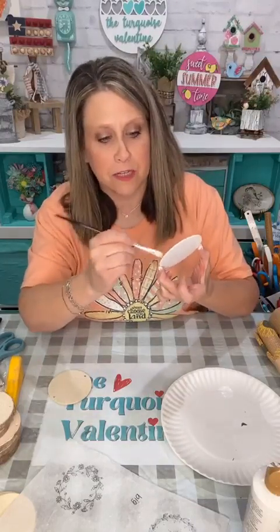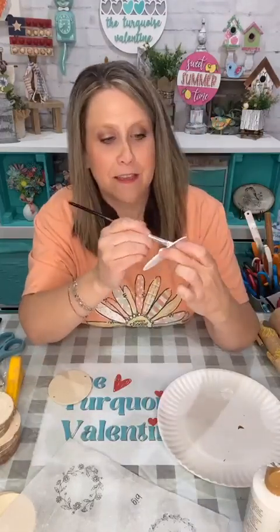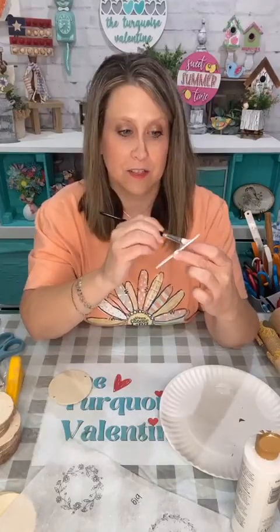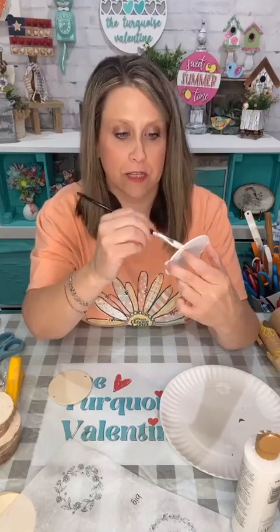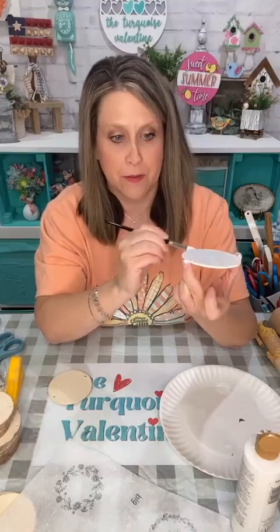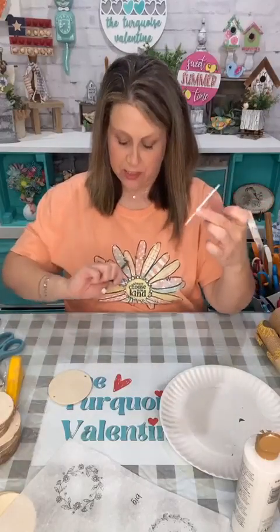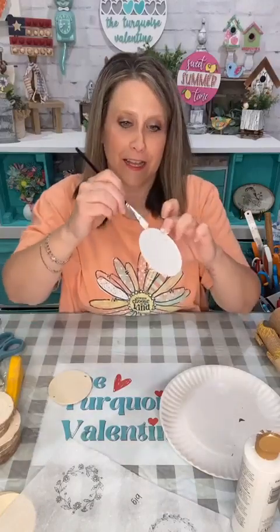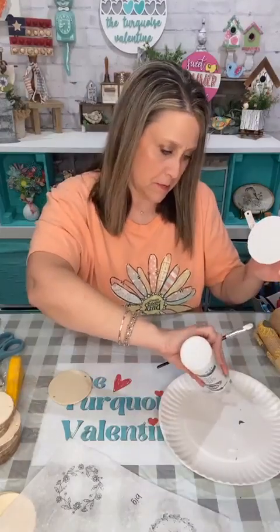Sometimes I get flying bugs in here — I keep my doors open during the day when the weather's nice. The wood is really soaking up this white paint. Getting that one painted — I'm just going to prop it up and let it dry. I like the smooth side of the wood rounds compared to the really barky ones.